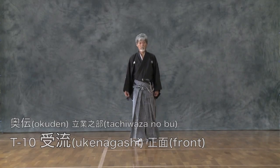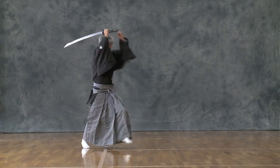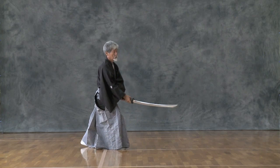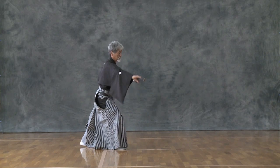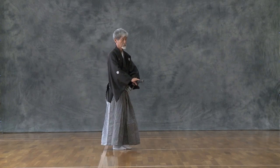Wukai Nagashi is to turn aside the opponent's attack from the front and cut down the opponent from Jodan. Draw the sword upward with moving left leg into rightward and turn aside the opponent's attack from Jodan. When the opponent's balance is lost, cut the opponent's neck or shoulder from Jodan.